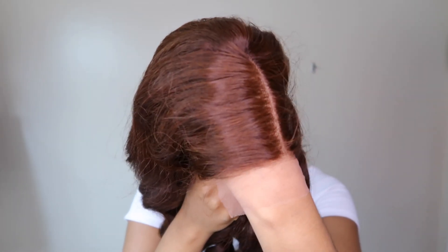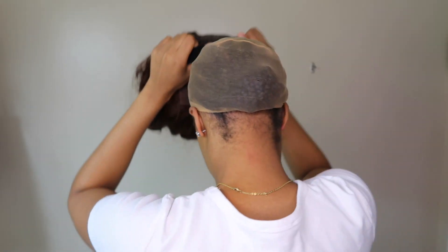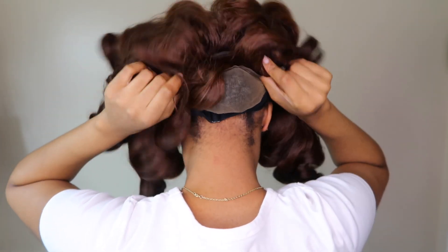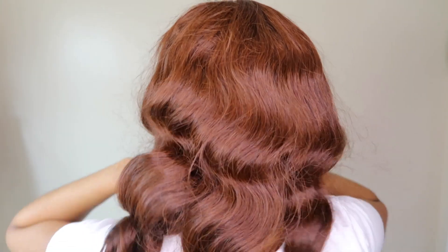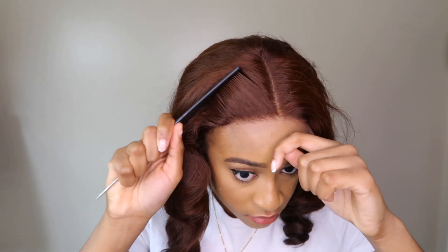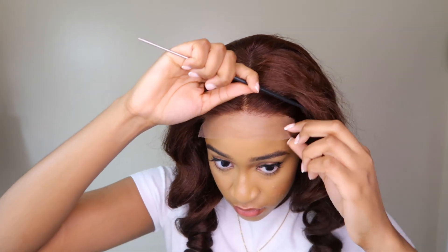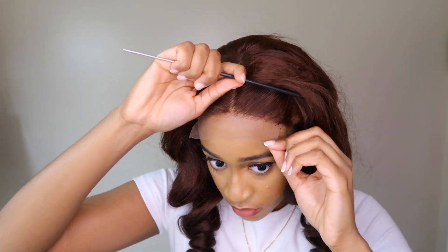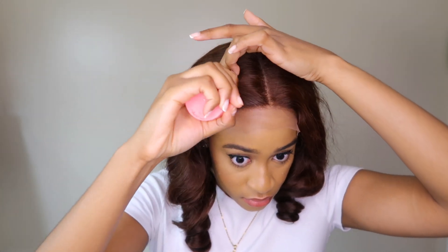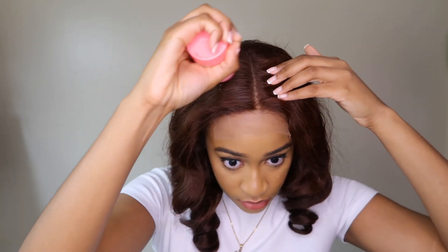This wig does not come pre-plucked, however I feel like they actually did some plucking to this unit because the hairline was very seamless. Of course you can do some more plucking if you want, but the goal of this video is to show you guys how this wig can be worn straight out of the box — because sometimes I'm a lazy wig wearer and I know there are people out there that just do not want to do much with their wigs.